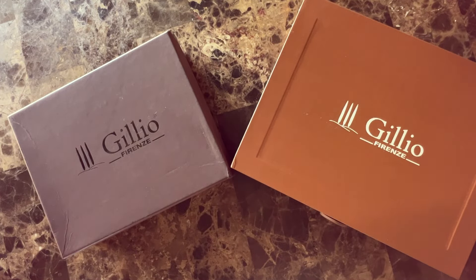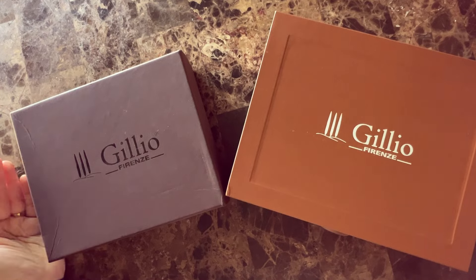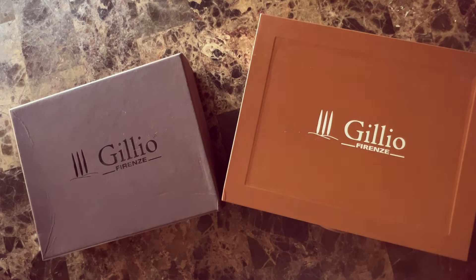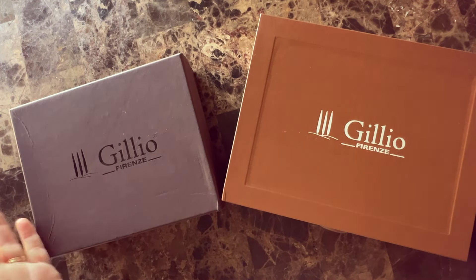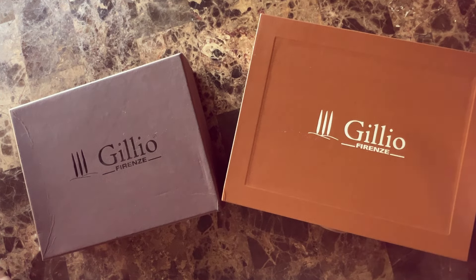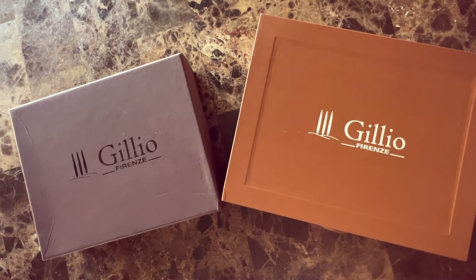Hello, so today we're going to do a comparison video. I don't think I've ever really done one of these before, but I wanted to show — I've seen a lot of people talking about the Toscana leather from Gilio. I have all Epoca leathers, and they came out with the Toscana, and everybody's kind of like: what's the difference, what does it look like, how does it feel? So I'm going to do my best to show.